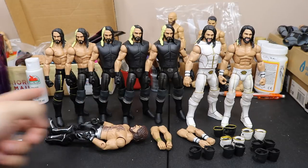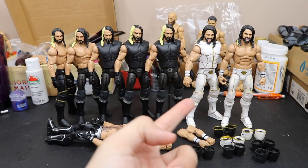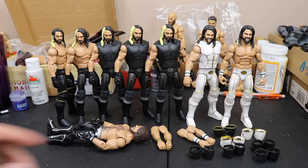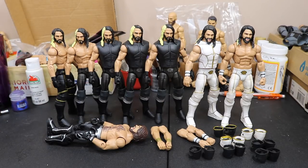On all of these Seth Rollins right here, if you can notice, the arms are skinnier than the newer arms that we have over here. So what we're going to do is go through my collection, find some guys that have this size arms, pop those on there, and then take some Rey Mysterio hands that I have off to the side here and pop those hands in there. That way we can get the accurate look that I want — the molded glove look with the bigger arms.